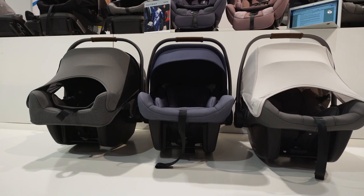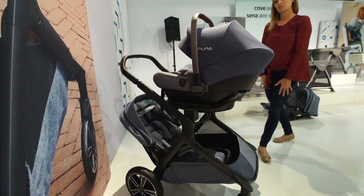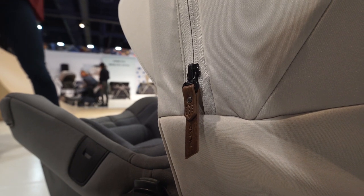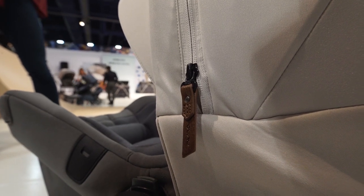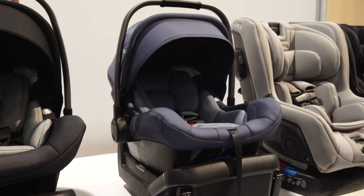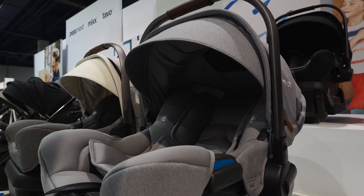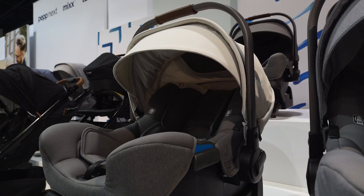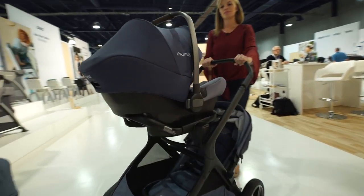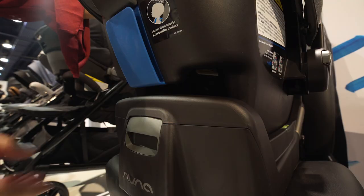Nuna makes three models of its infant car seat: the original Nuna Pippa, the Pippa Lite, and the Pippa Lite LX. The Lite and Lite LX are the lightest car seats in the world, starting at just 5.3 pounds. The LX version also includes the Dream Drape magnetic cover as well as breathable merino wool. Starting in early 2019, new colors will be available for all three models. Plus, the Nuna Pippa is now free of flame retardant chemicals for 2019, just like the Pippa Lite and Lite LX. No functional changes are being made for 2019.